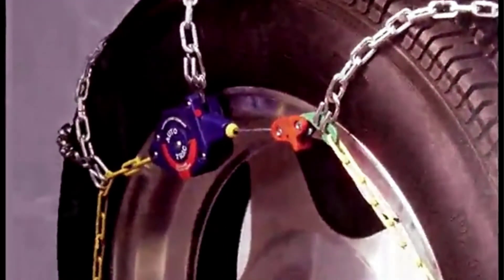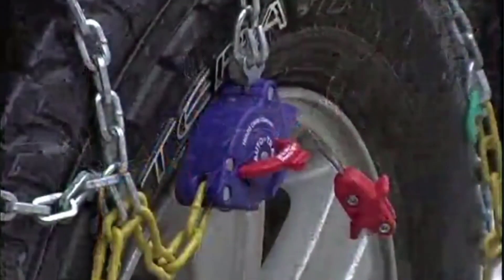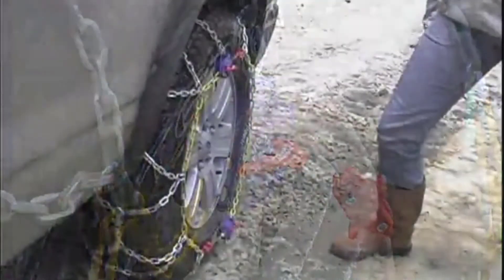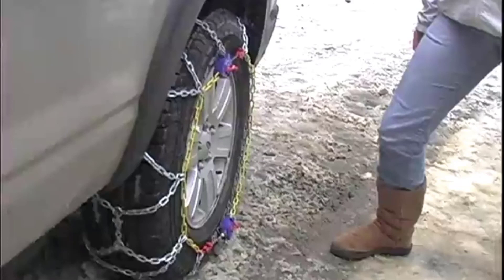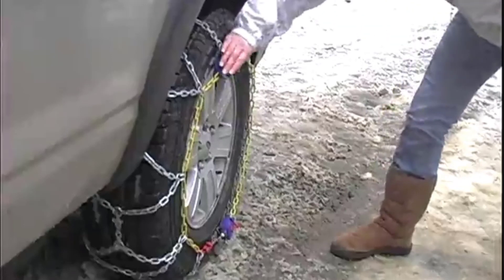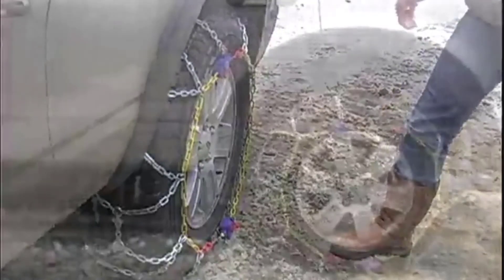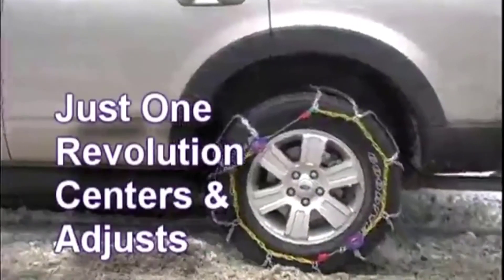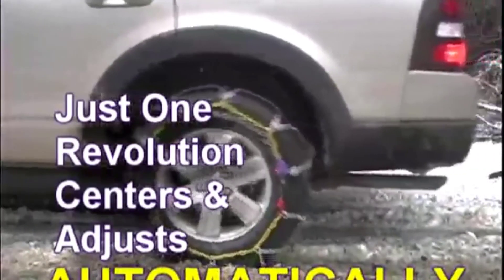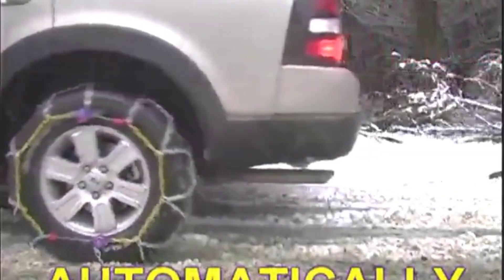They are smooth on the snow and aren't too bumpy on asphalt. You also don't have to get out of your car to tighten them, which you have to do with some cheaper generic brands. Thanks for watching. To receive every update, please subscribe and click the bell icon below. For more information about these products, check the video description.